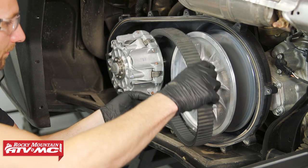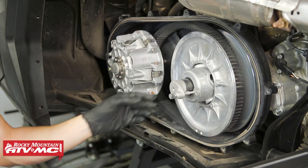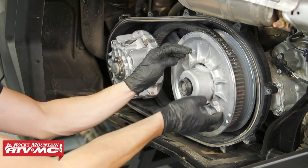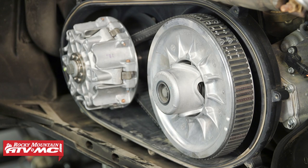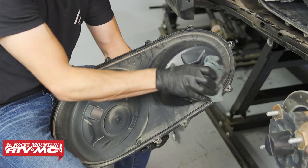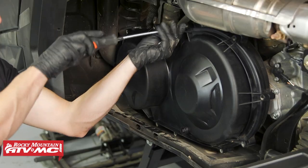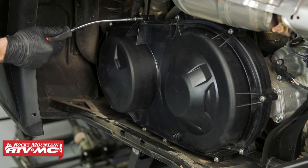To install the belt we're going to slide it over the drive clutch and then work it back onto the driven. Then we can remove the clutch spreading tool, and with that out I'm going to rotate that driven clutch several times until the belt works itself all the way out. If you don't do this it's going to be like starting in a high gear and you're probably going to burn up your belt. If you're going to reuse a belt, make sure that it's in the same orientation as when you took it off. For the cover, make sure the gasket is in place and in good condition. We're also wiping the cover out and making sure it's clean, and when you install the cover bolts just make sure you don't over-tighten them — you're just screwing into plastic and you don't want to strip those out.